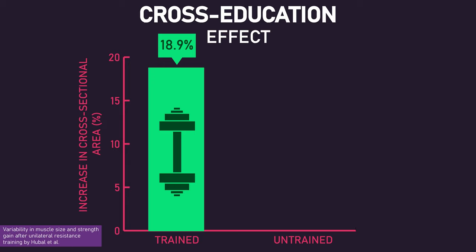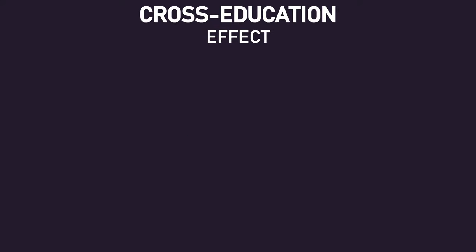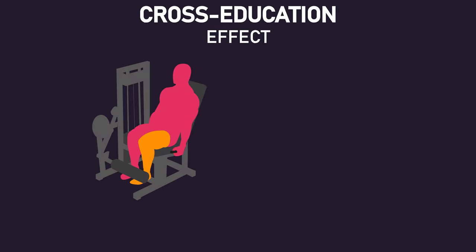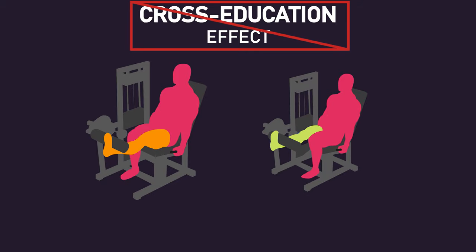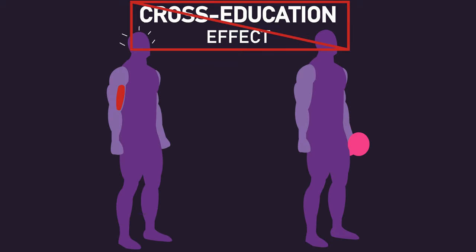However, the untrained bicep only increased in cross-sectional area by an average of 0.2%. Therefore, it's highly unlikely the cross-education effect confounds the results of this study. Moreover, as noted by Counts and colleagues, it seems the cross-education effect is minimal or non-existent when both sides of the body are trained with different protocols, as was done in this study.